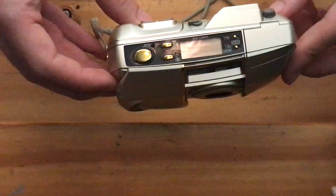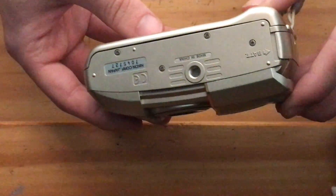Same clamshell design, not as compact — it's a little beefy — but it takes the same type of battery, and the film is loaded in the same way.